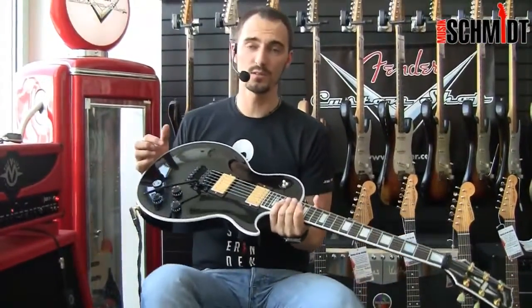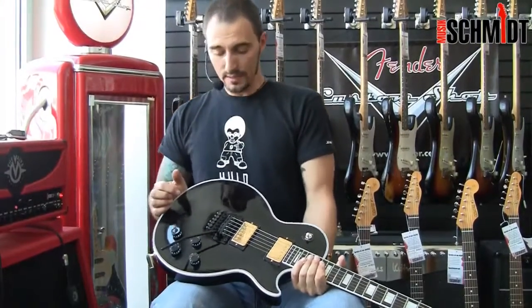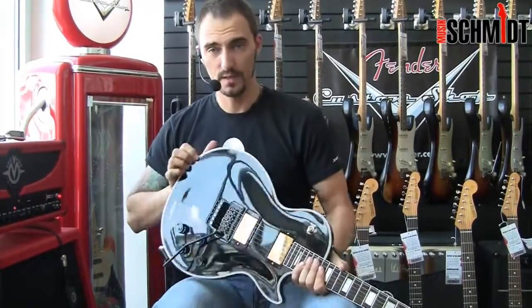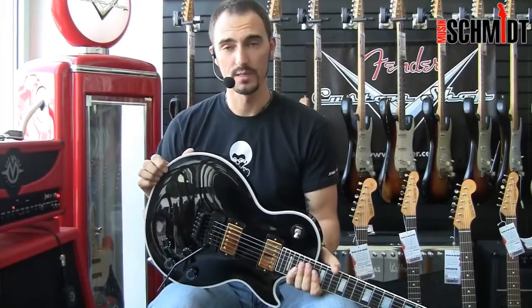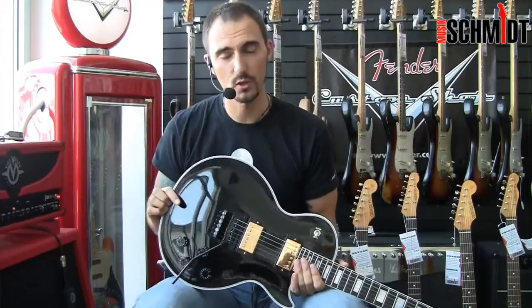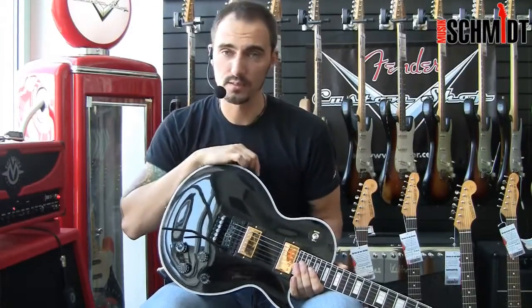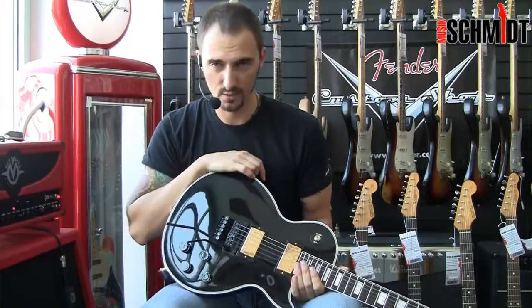If you want to test her, she is here in the Custom Shop room at the Hanauer Landstraße here in Frankfurt am Main. You can buy it on the internet at www.musikschmidt.de. The guitar is delivered with a Custom Shop Case from Gibson. You have 33 days Rückgaberecht, 66 days Umtauschrecht, if you don't like it.